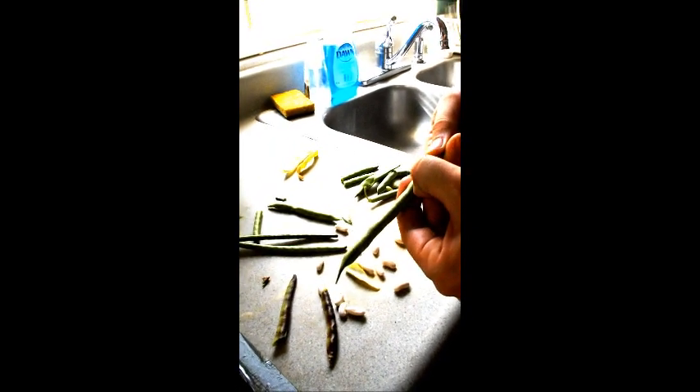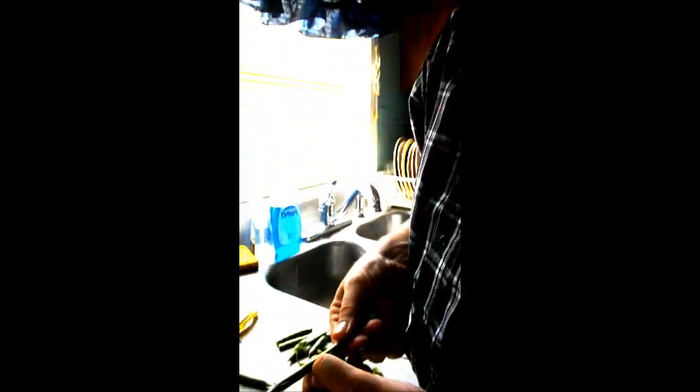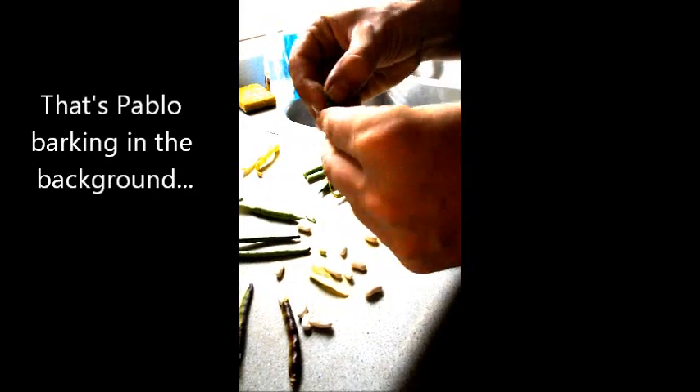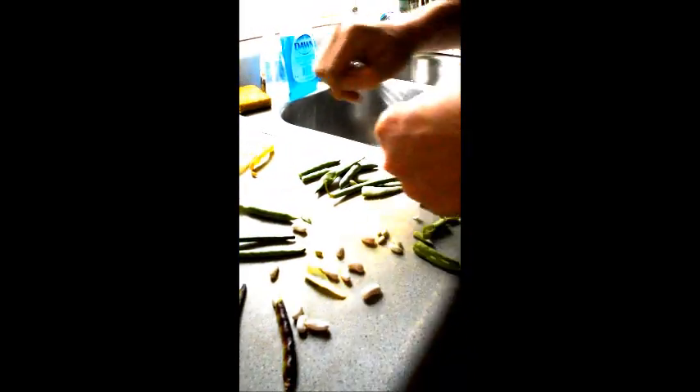These guys here, they're a little too early, but you can do it — the way you do it, you can take your thumbnail along the seam of the bean. You can do this without a knife. Just open it up. See how there's hardly anything in there? These were a little too early. So you can shell those pods, just like the other ones. It's not too hard. See how there's solid on the inside.